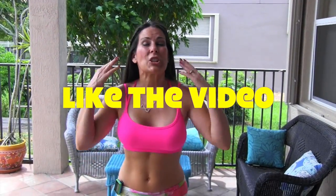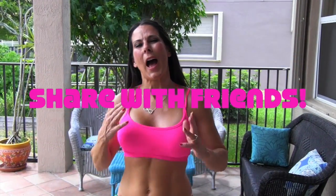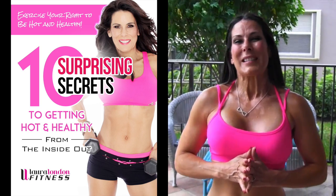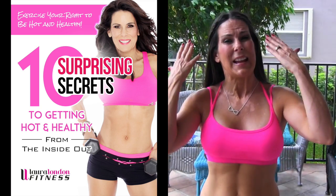If you dare, go do that two or three more times. I hope you cool down now. That was a great workout — you guys did awesome! If you liked that video, please give me a like. If you want, share it with your friends — let's get everybody hot and healthy. Visit me at lauralondonfitness.com, subscribe to my channel. And when you're at lauralondonfitness.com, sign up for my newsletter — you're also going to get my free ebook, 10 Surprising Secrets to Getting Hot and Healthy From the Inside Out. You're going to love it. I created it just for you. I will see you there — see you in the next video. Bye-bye.